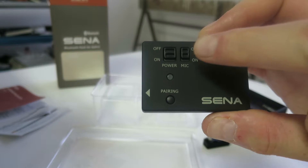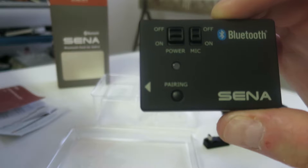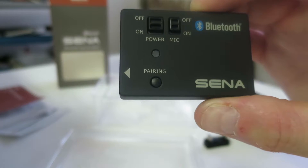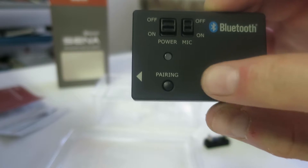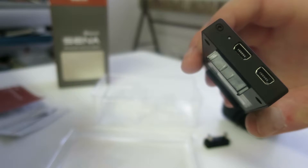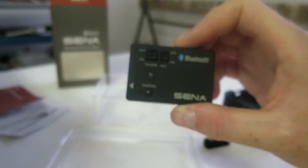You get the power on and off. And you get mic on and off. Also you got the pairing button down here. And here you get the connections that we need. So this one is working as follows.